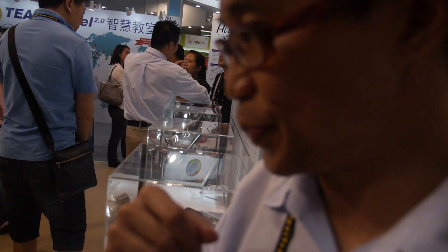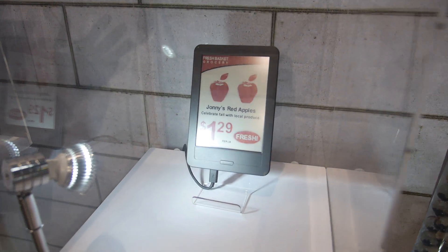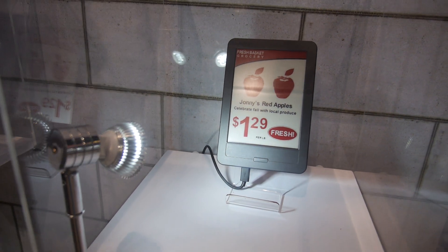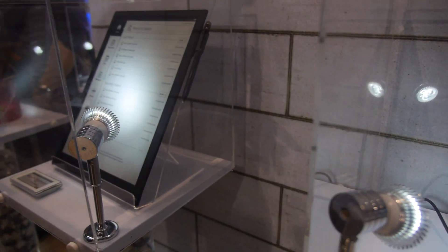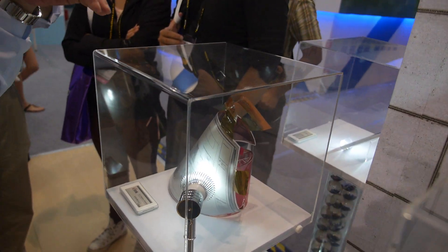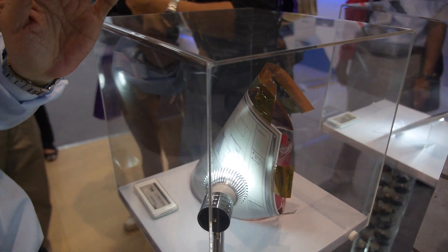This is the six-inch spectra three-color EPD. We have customers who already have it designed into their retail system. And this is the 13.3-inch EPD module — it's very light, the weight is only 60 grams, and it's applied in the Sony Digital Paper device.